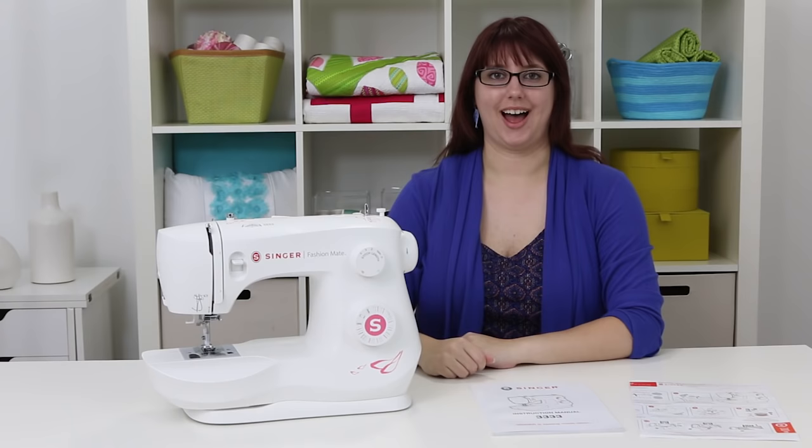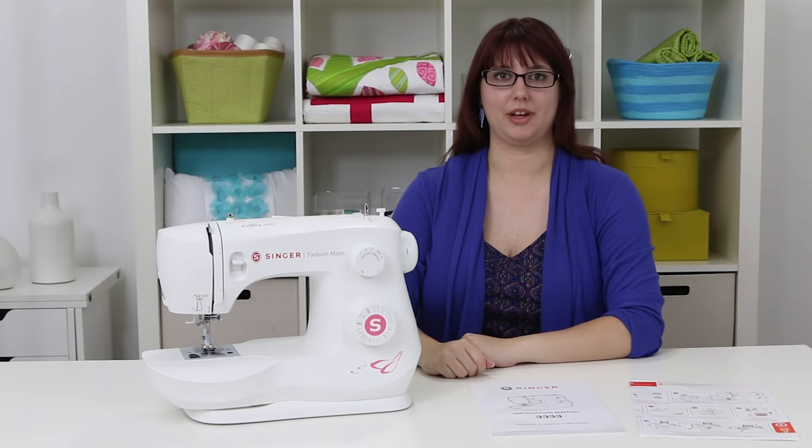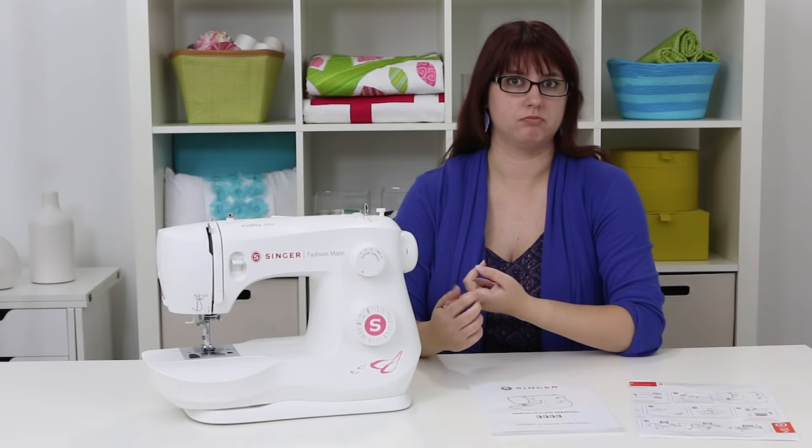Hi everyone, my name is Valerie. Welcome to the owner's class video for the Singer Fashion Mate Model 3333 sewing machine. In this video we're going to go over some great stuff like threading a needle, winding a bobbin, selecting a stitch, and a whole bunch more to get you started.